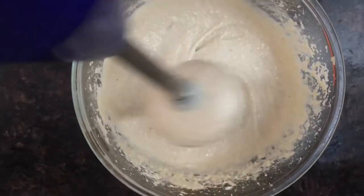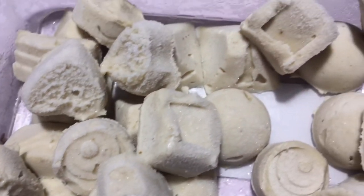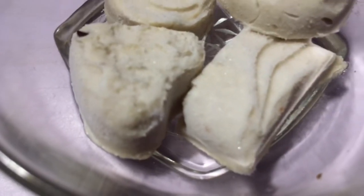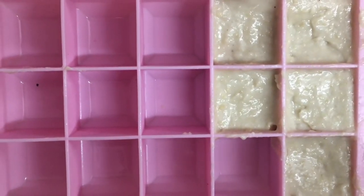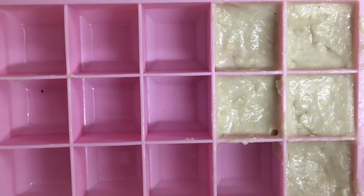At this point I poured them into silicon moulds, which gave me this kind of shape that you are seeing now. If you do not have silicon moulds at your home, you can also pour them into simple ice trays in the refrigerator.